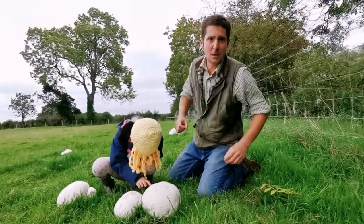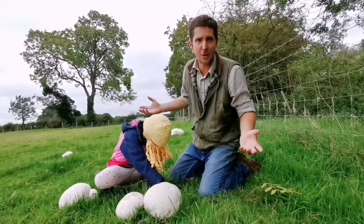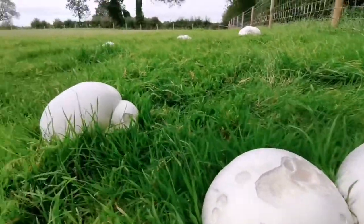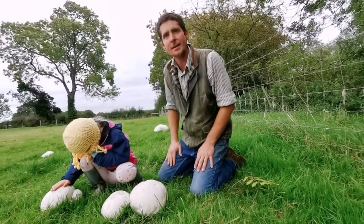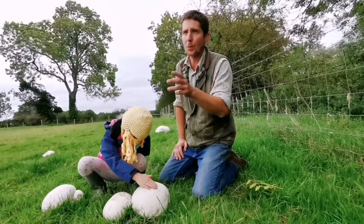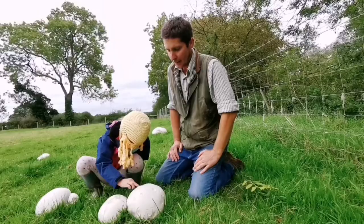We leave the bigger ones so they can spore and produce more for next year — we don't want to take the whole lot. We slice it like steak or cube it, and I've got a nice beef casserole in the Rayburn, so we'll add it to the beef casserole for the last hour and that'll be nice.